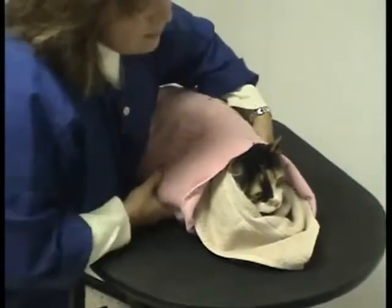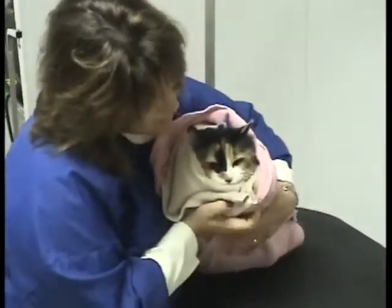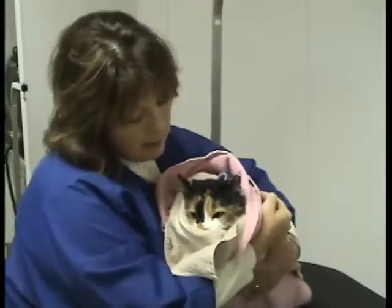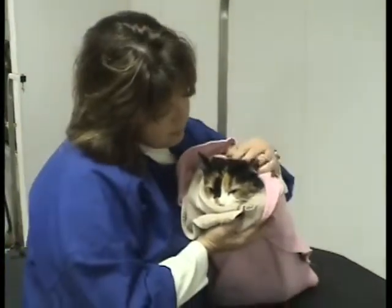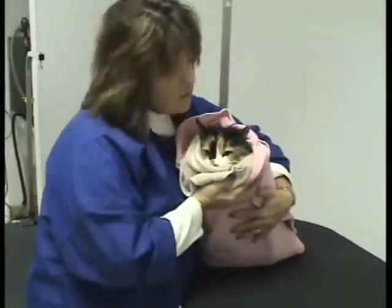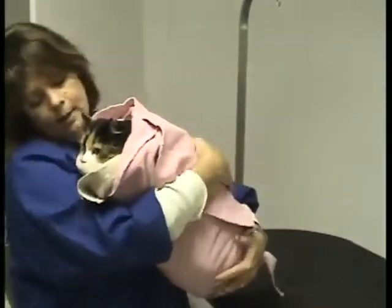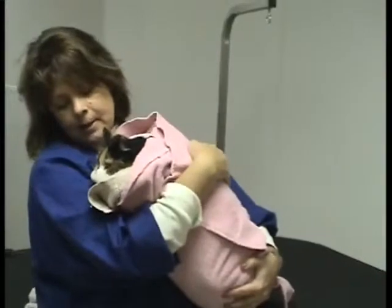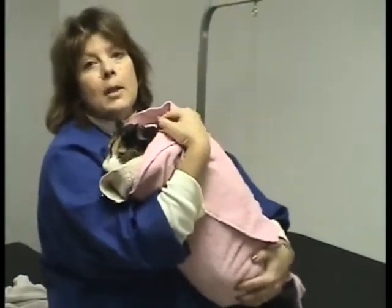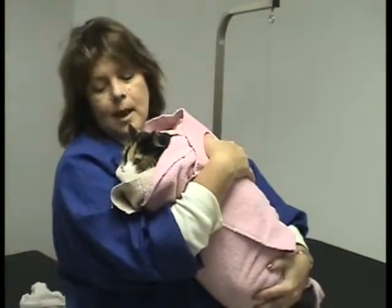There's nothing more pathetic than a wet cat. But many of these long-coated cats really need help with the grooming and bathing process — they've just got too much coat to manage themselves. So I generally will just hold one of these little guys and walk around for a few minutes with them. Or if I'm really busy and I have to set them down, I'll go ahead and put them in a secure, warm spot and just let them sit wrapped up in these towels.